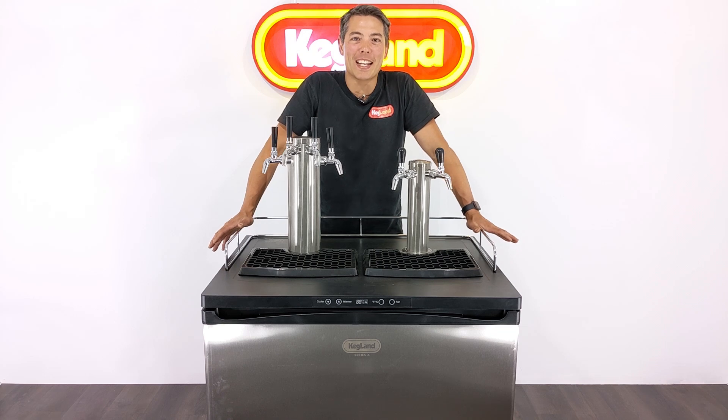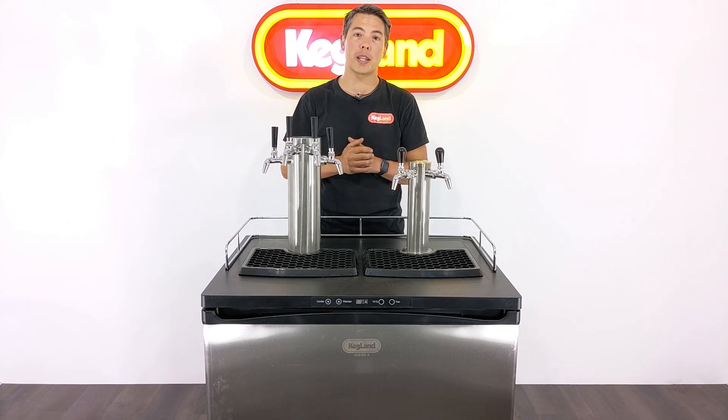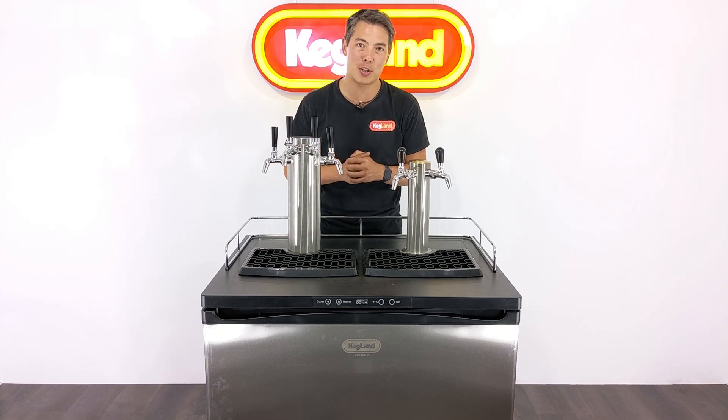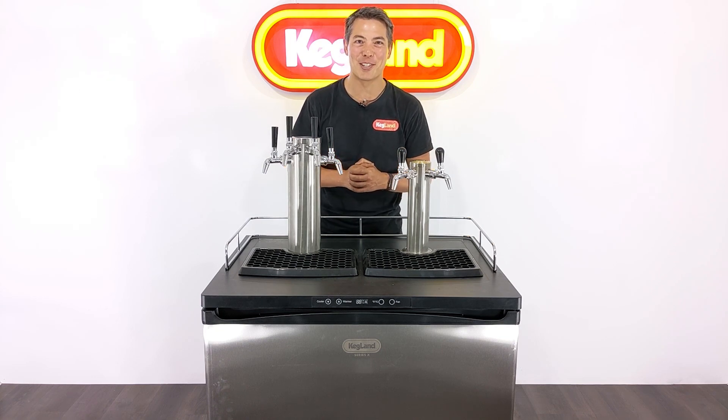Hey guys, this is Keg here from Kegland, and today we're putting together a Series X Plus Kegerator. If you have purchased one of these, definitely watch this video. I'm going to give you all the tips and tricks on how to do it as easy as possible and make sure you don't make any of those common mistakes. Let's get into it.